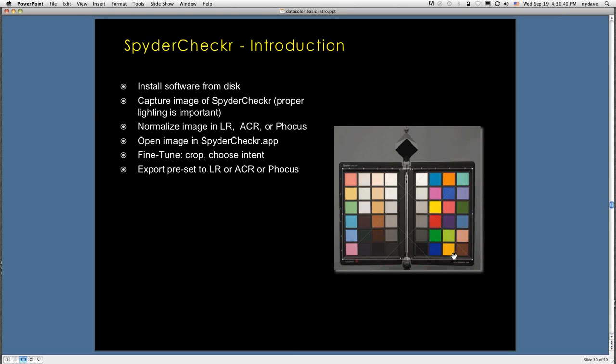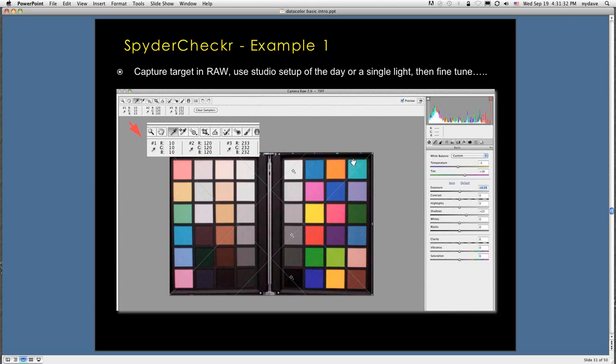To capture an image of the SpiderChecker, put a key light at about 12 o'clock over the axis of the camera, shining down to give completely flat and even light from corner to corner — no reflections, no hot spots, no cool spots. Use a soft box or diffuser. Take a shot at the correct exposure, then normalize it. Open the image in the SpiderChecker app and export that preset to Lightroom, Adobe Camera Raw, or Focus. To normalize, pick three patches: the white patch, the middle gray patch, and the black patch, and check their RGB numbers.